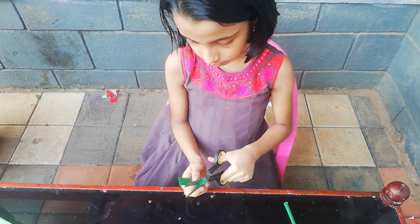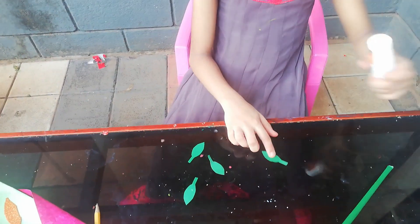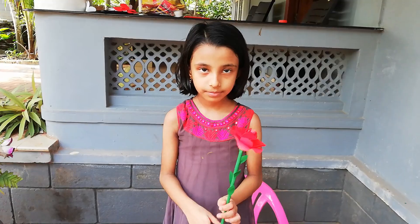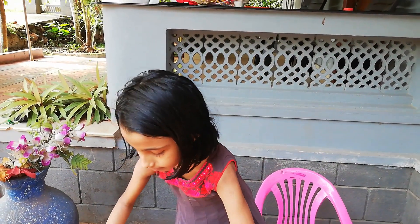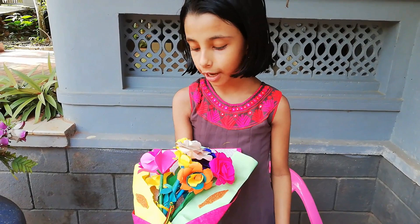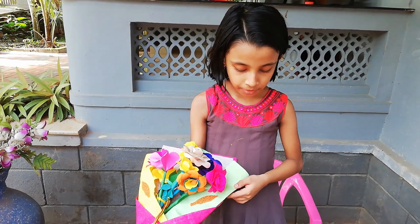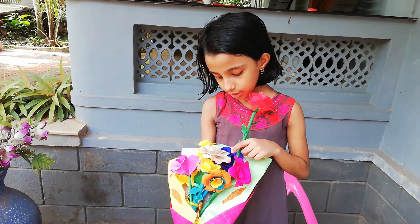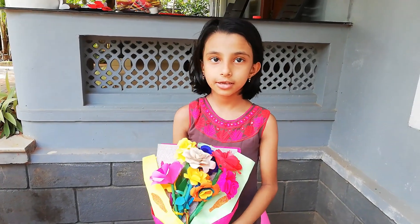We will cut the leaves and paste the leaves. I will fold the leaves and put a picture of the leaves. I will fold the flowers and put a picture of the flowers. This is the school open from the school.